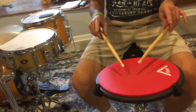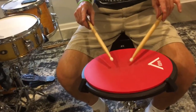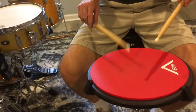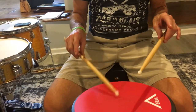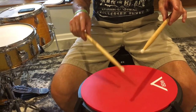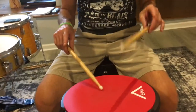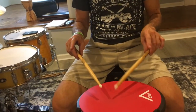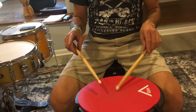If the index finger happens to touch the stick, that's fine. What we want to work on is getting that index and that pinky finger to just release and relax.